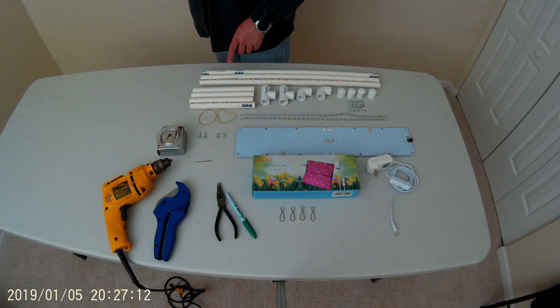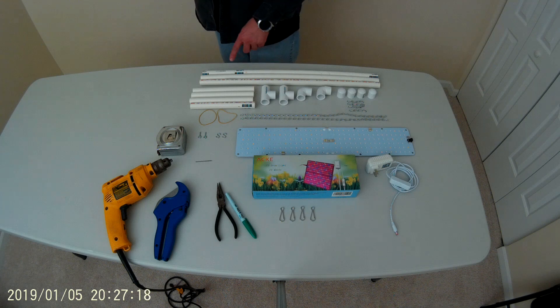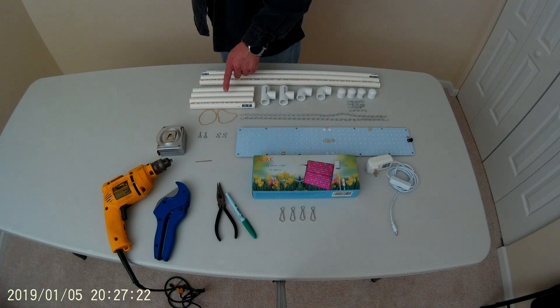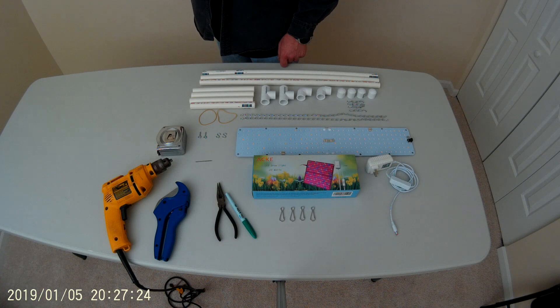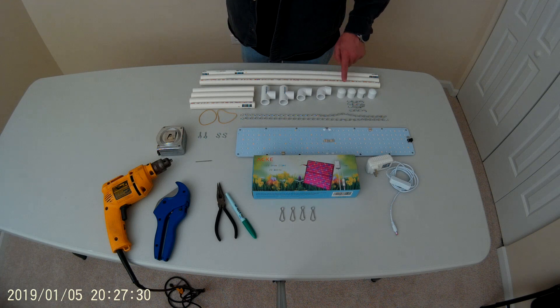For the parts, you'll need a 10 foot length of 1.5 inch PVC pipe cut into the following lengths: three 24 inch lengths, four 8 inch lengths, two 1.5 inch tees, and two 1.5 inch elbows, and four end caps.